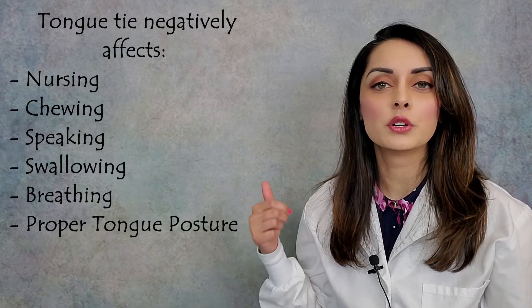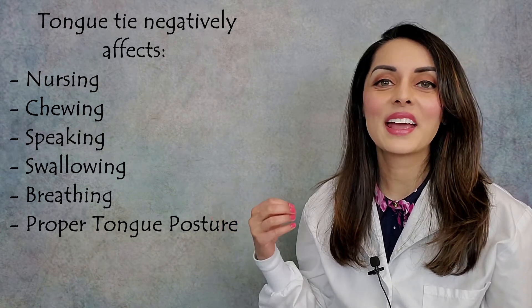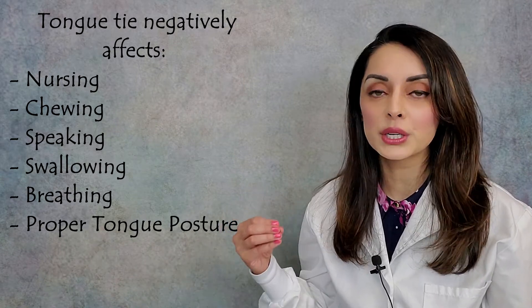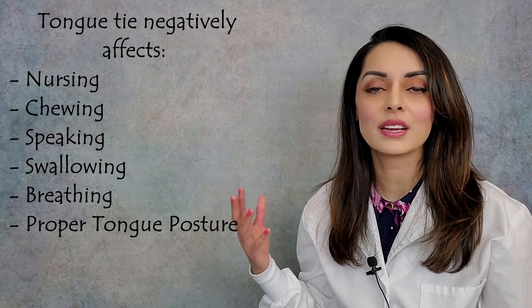The tongue needs a certain amount of mobility for nursing, chewing, speaking, swallowing, breathing, and proper tongue posture. And if that mobility is restricted and it affects those things negatively, then you have a tongue tie.